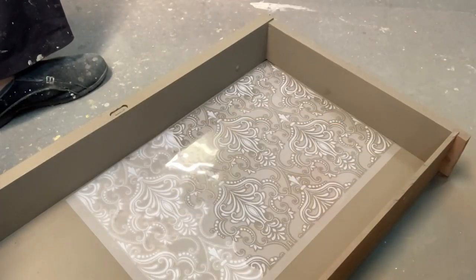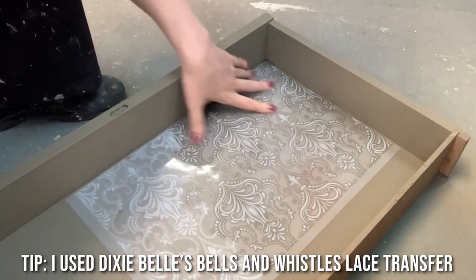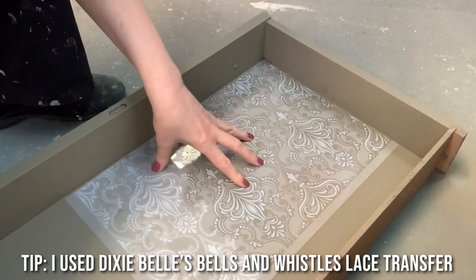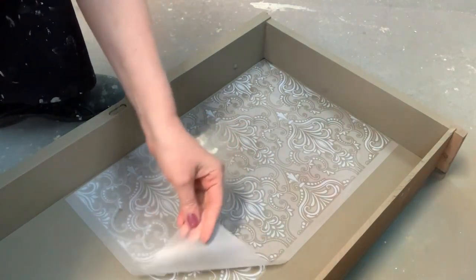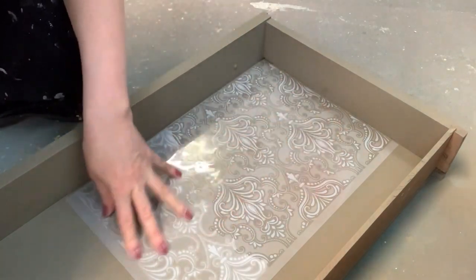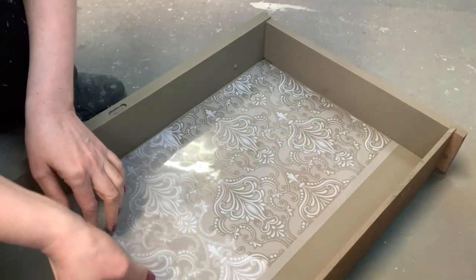I just wanted to share how I do these transfers and how I get them on pretty quickly. You put it on a flat, firm surface, then you remove the backing. Once you have it stuck in place, the transfer part goes pretty quickly if you chase the bubble.